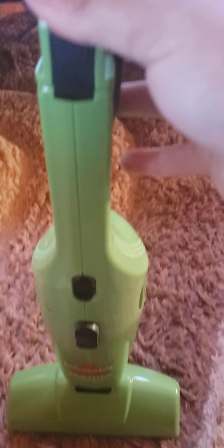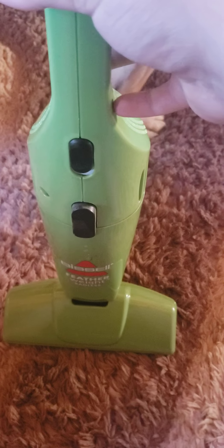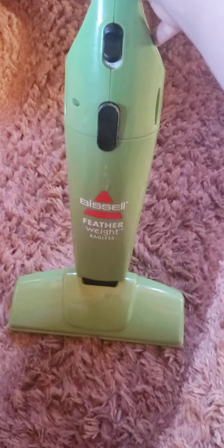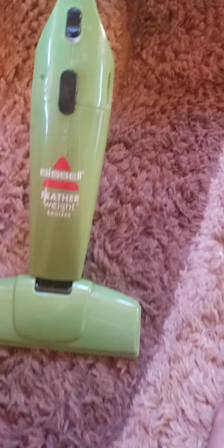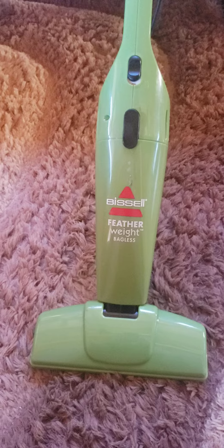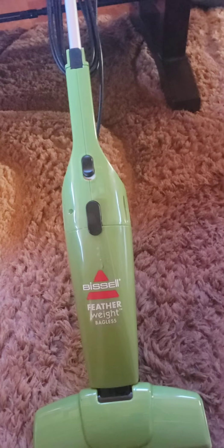Well, hello YouTubers. Look what I have here. Got this yesterday from the thrift store. This is a Bissell Featherweight bagless vacuum. I just got it because I have wood floors, but also because I never had a Featherweight bagless before, so why not grab it?